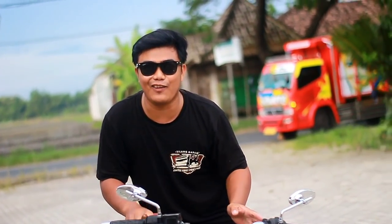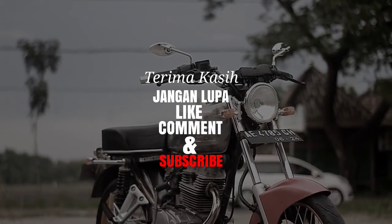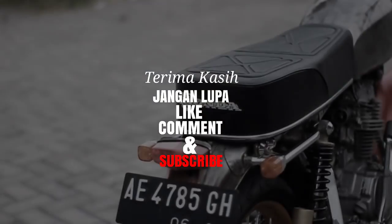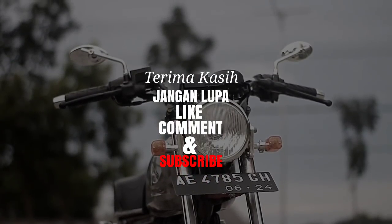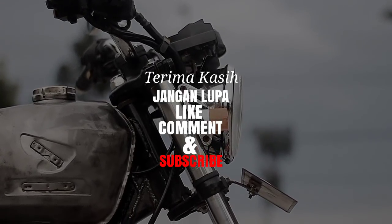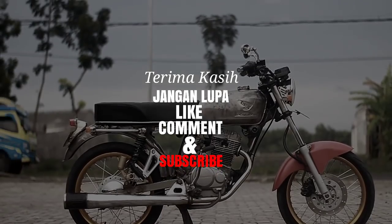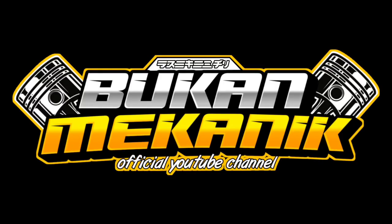Stay di channel Bukan Mekanik, channel keluarga ada, kesehatan keluarga ada. Jangan lupa ikuti terus. Jika video ini menginspirasi, silahkan like, comment, dan subscribe channel ini. Ikuti terus konten-konten berikutnya, stay di channel Bukan Mekanik. Terima kasih.